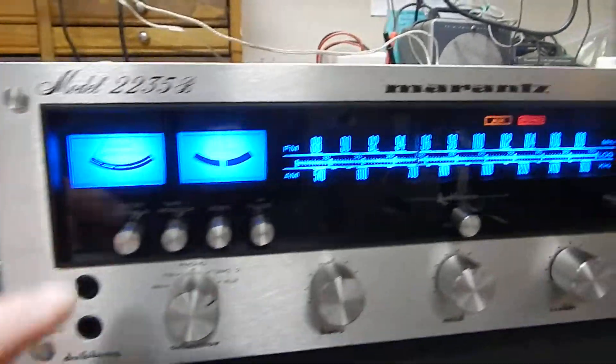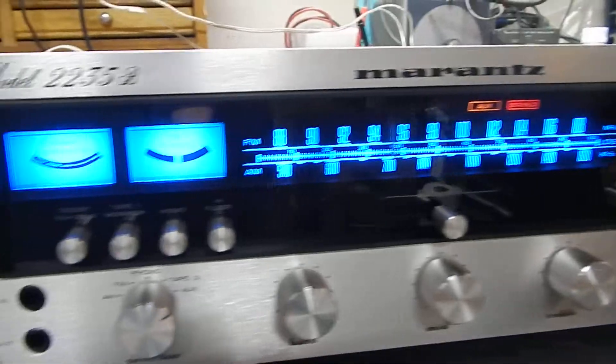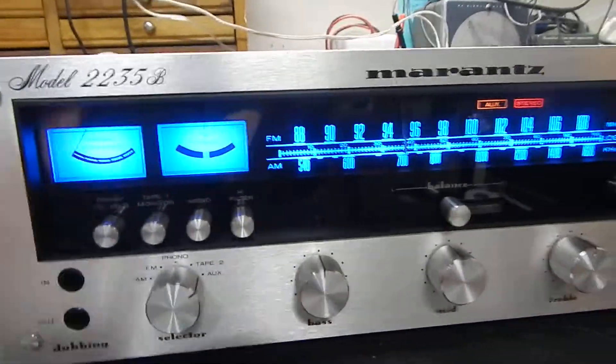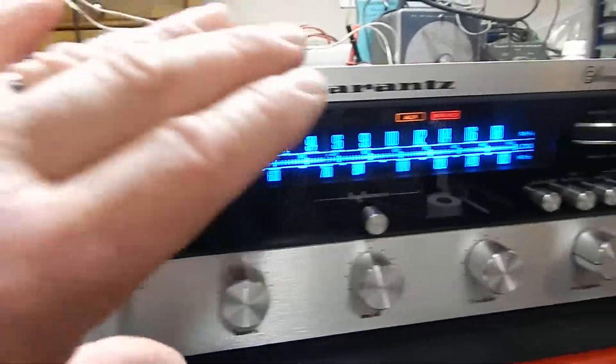I just want to show you the condition. We also put all new LED lighting in the back, which actually in this video it looks a lot darker blue than what you're seeing.